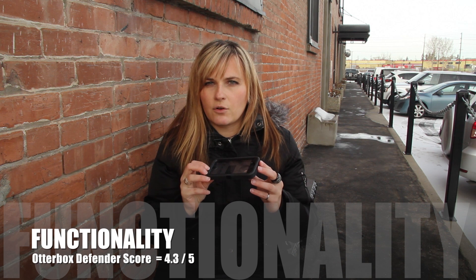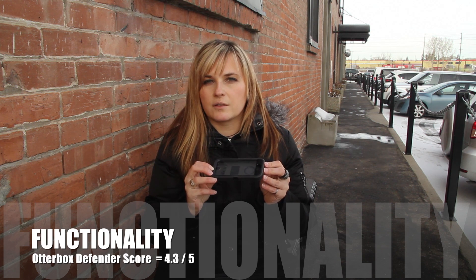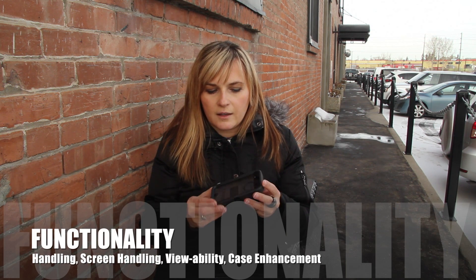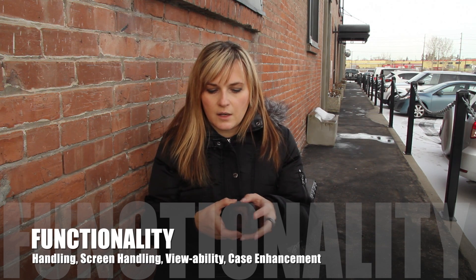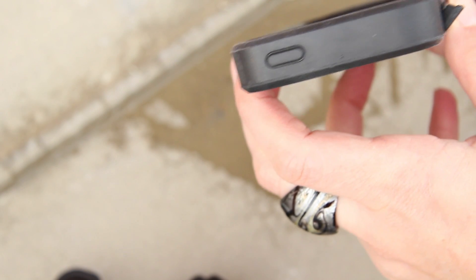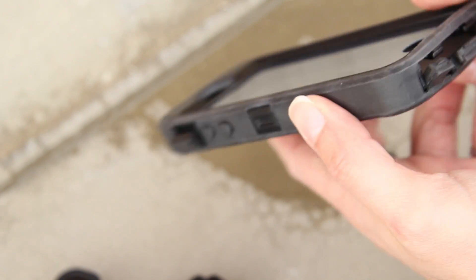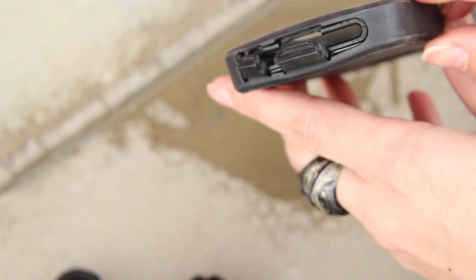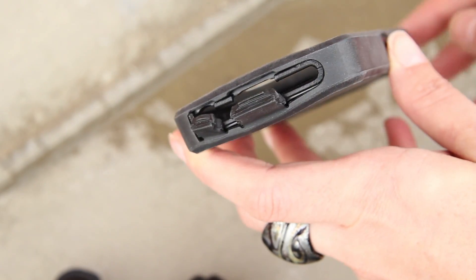The functionality category scored 4.3 A's out of 5. In terms of handling, this case handles really well. All of the buttons — the plus, minus, and power button — are very smooth, covered by the silicone bumper. The mute button is easily accessed through a latch. All other ports such as the lightning jack and the headphone jack are covered by the same type of latch and are easily opened and closed.